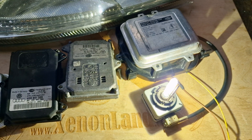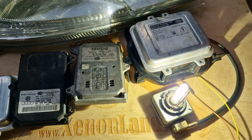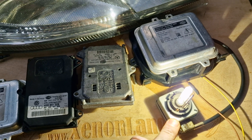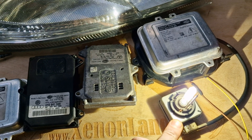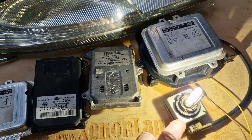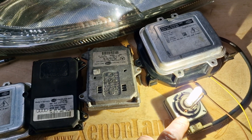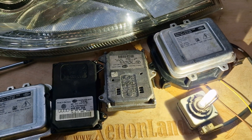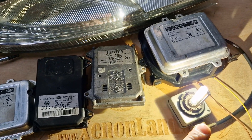So if you have a low beam failure, first of all you have to check your bulb. Make a simple swap between the headlights — take the working bulb from the working side headlight and put it into the non-working side headlight. If you still do not have a low beam,